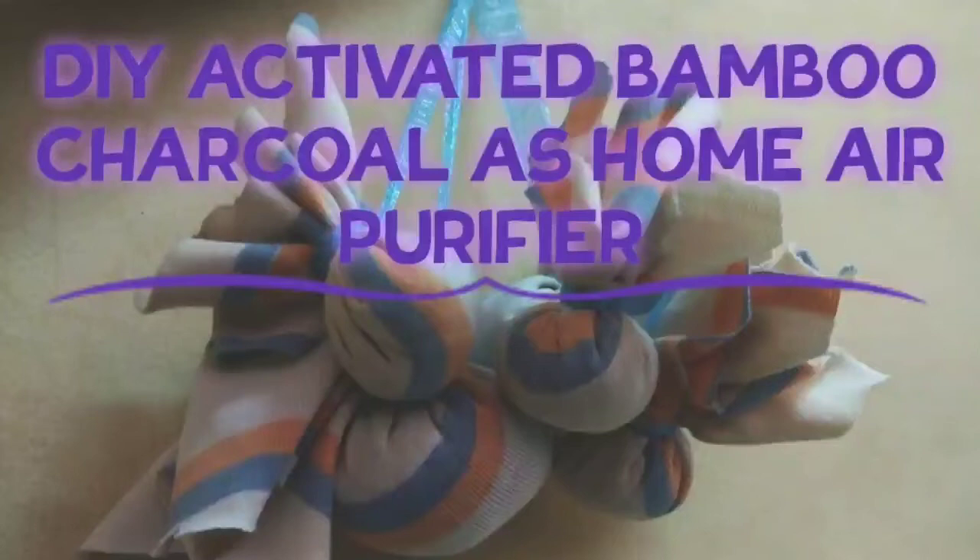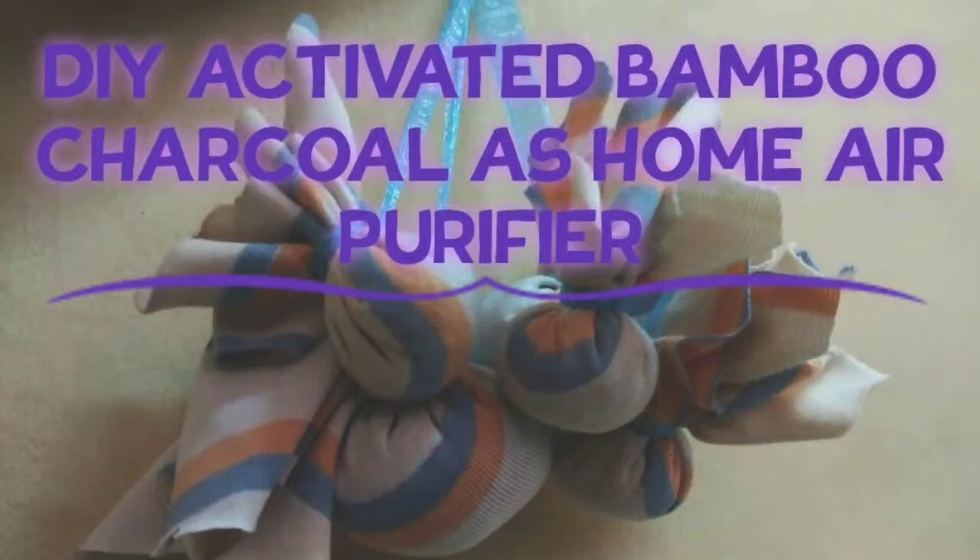Hello everyone! Today, I am doing the DIY activated bamboo charcoal as home air purifier.